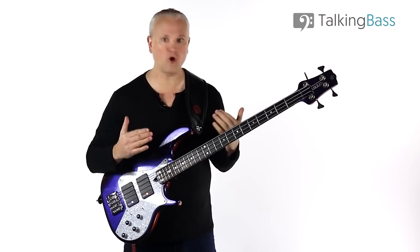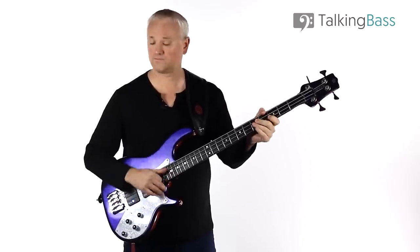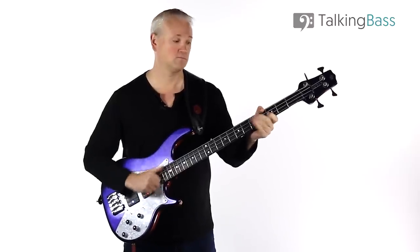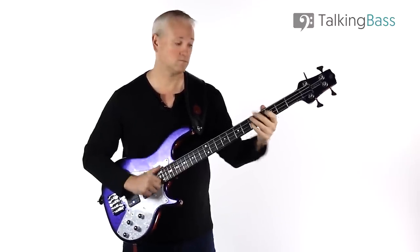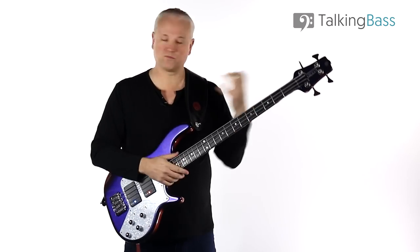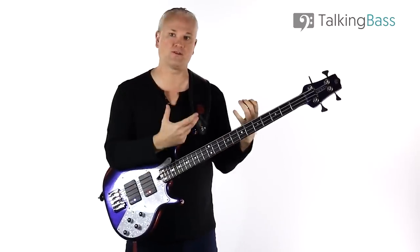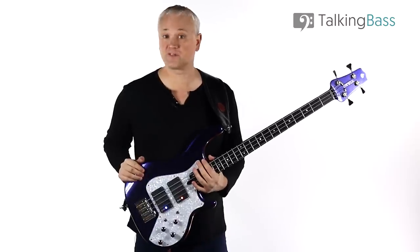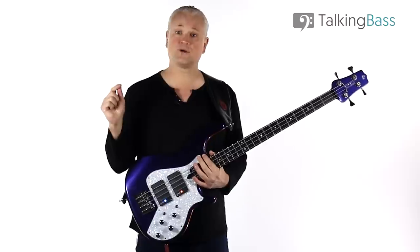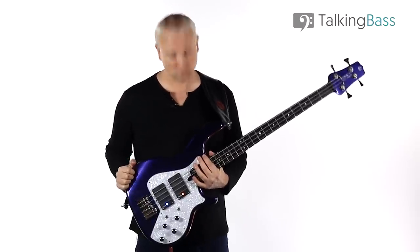Just as with riff number one, you want to start out as slow as you need to and then gradually build up speed. Once you've got the muscle memory down — once you know exactly what you're playing and you've practiced it over and over again — the speed will just come. It's more about getting the technique down at a slow tempo. That's a little bit of Flea slap for you. I've covered quite a few Flea lines here on the channel, which I'll link to in the description below. Let me know in the comments what other Chili Pepper bass lines you'd like to see covered. Like the video, subscribe to the channel if you haven't already, and I'll see you next week.